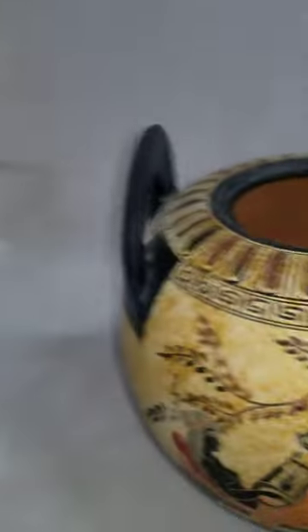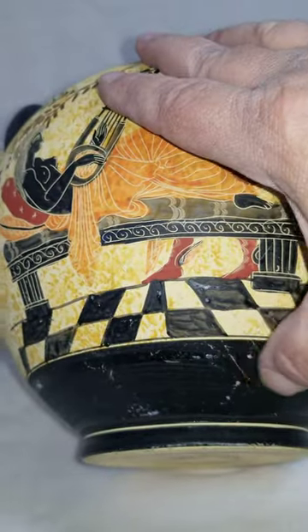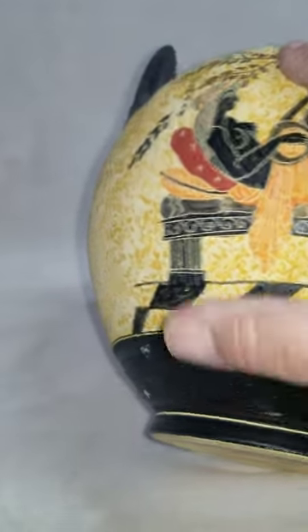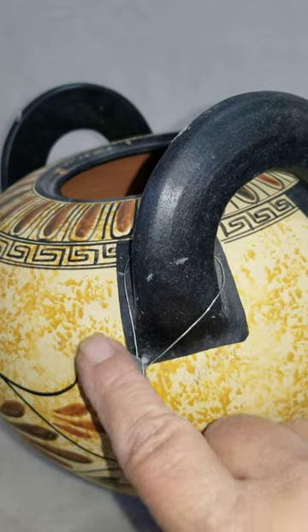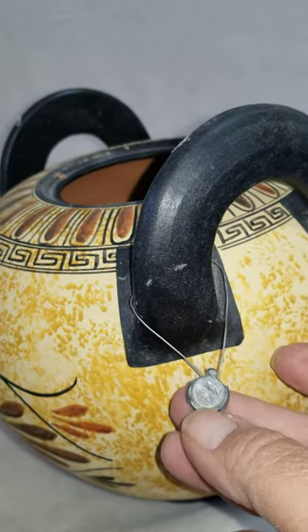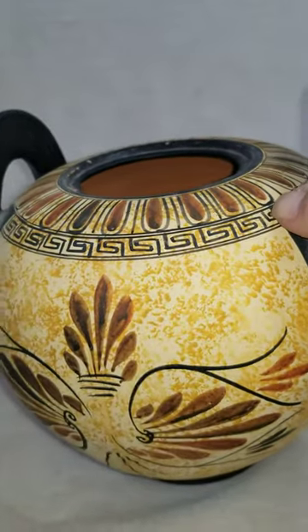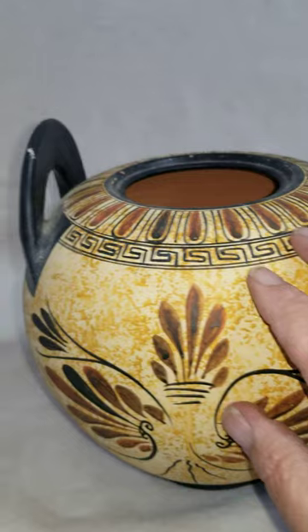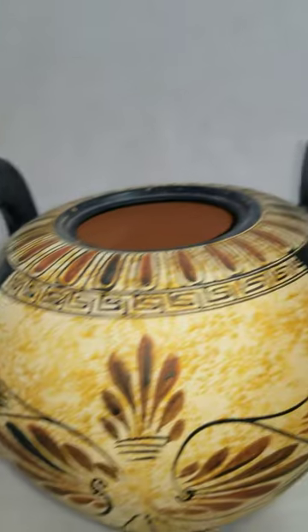The handles are good — both handles are fine. Showing the bottom now, you can see it's been handled a little bit down there. Turning the whole thing around — this is the backside. There's a pending number for her ceramics that she does out of Greece.